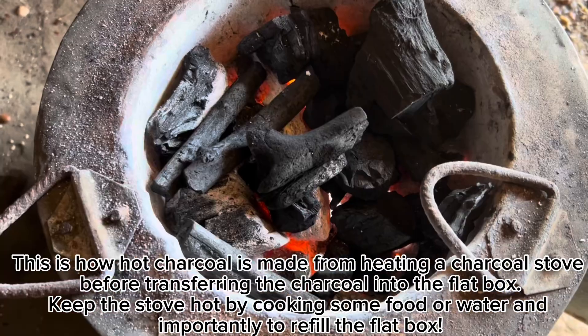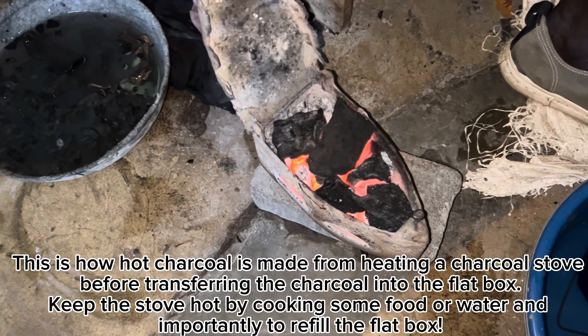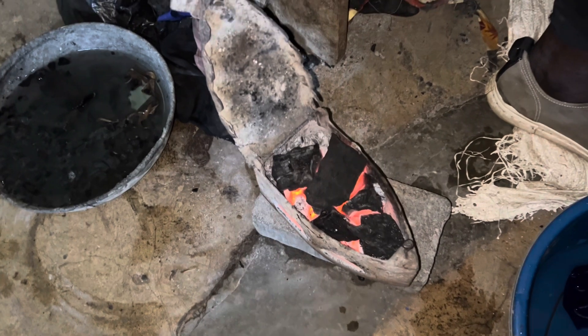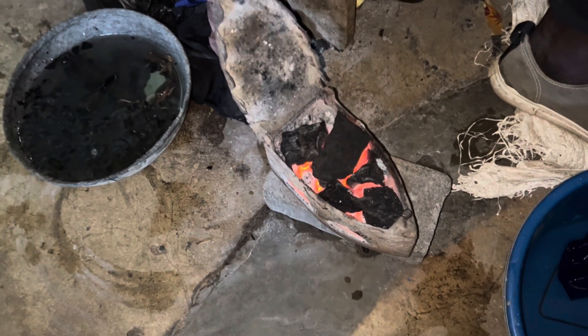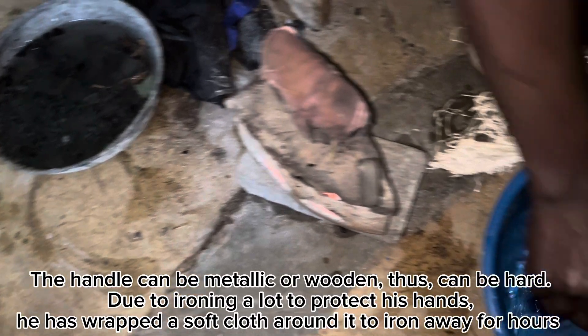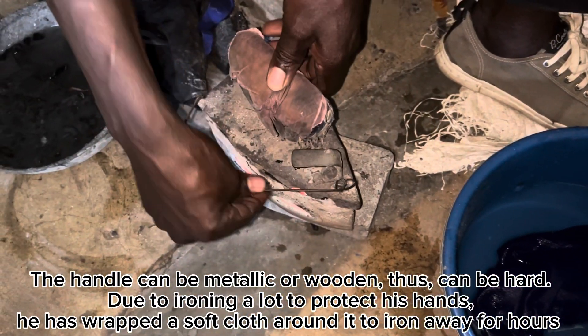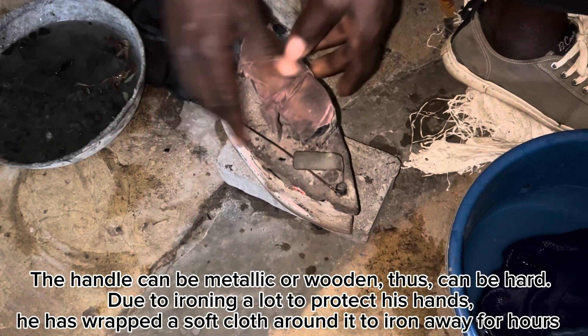The iron box is filled with hot charcoal, usually lit from an energy stove before cooking. The hot lighted charcoal is picked from the stove and big pieces are placed inside to last long enough to iron a big batch. Here you can see how the charcoal has been placed to wait a few minutes for the iron box to heat up — close to increase warmth, and open to carefully blow and increase the fire when running low.